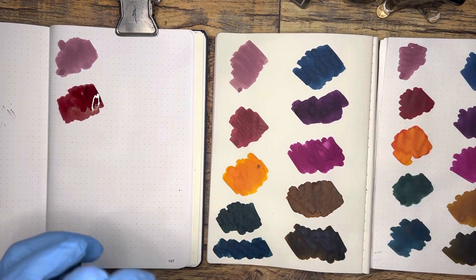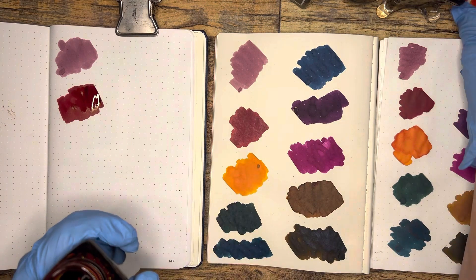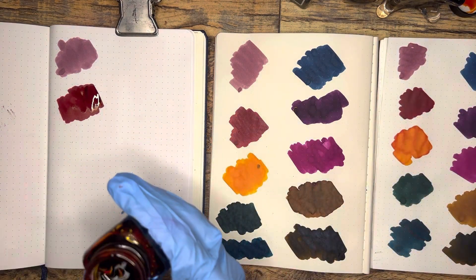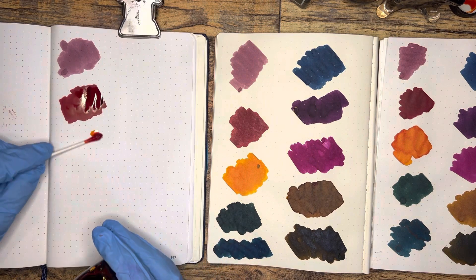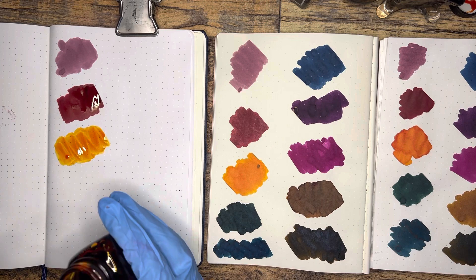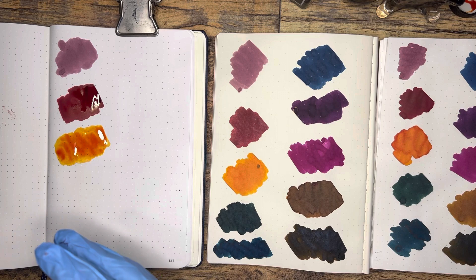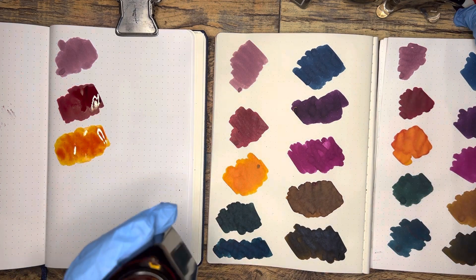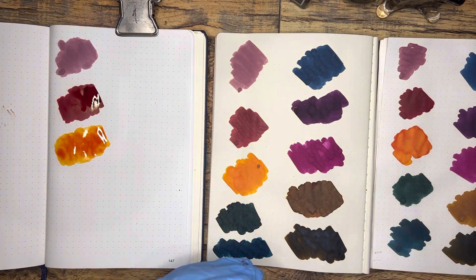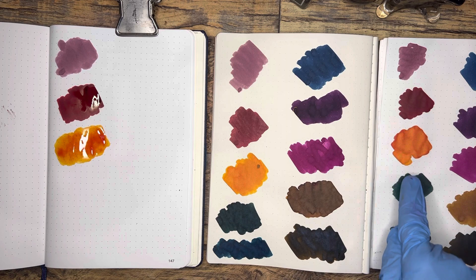The next color for the yellow/orange category is Noodler's Southwest Sunset, formerly called Apache Sunset. This is maybe not the wettest of inks, but I love the shading quality of this ink so much and it's such a fun vibrant color for summertime — just that yellow-orange bright. Think of all the summer activities. I'm really liking how it's looking here. It's got that little bit of edge.